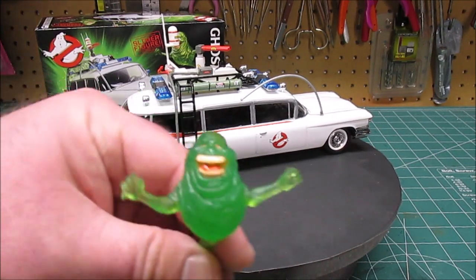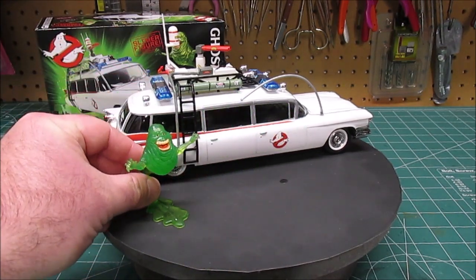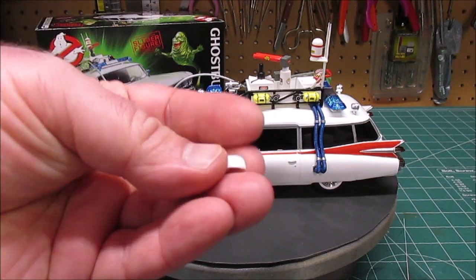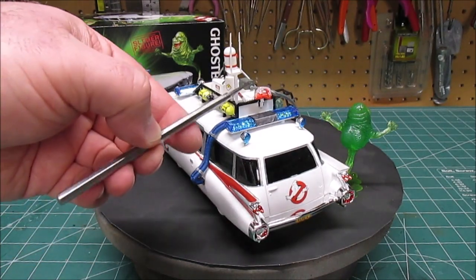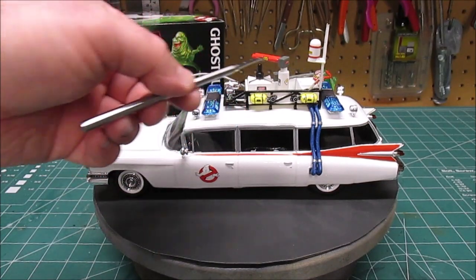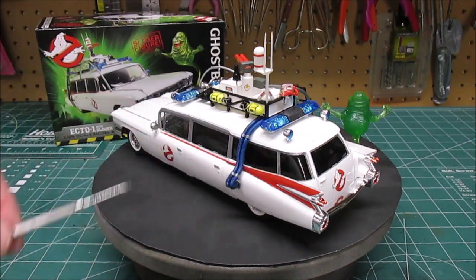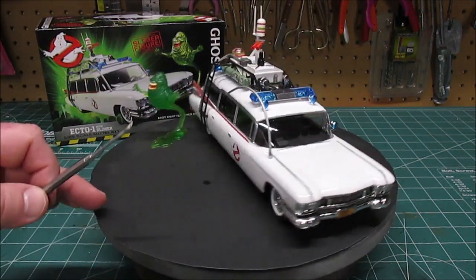I love the new Slimer figure — I used a mild green wash from Army Painter just to enhance the folds of his slime and give him a little more shape. We have a beautiful kit here, everything went nicely, and the decals worked great. You do get both a clear and a white ray dome for the microphone — I used the clear one to replicate the actual movie look, with the stripe and small decals. We've got the weather antenna, electron cannon, oxygen tanks, and hazardous tanks — all kinds of cool equipment. The back door doesn't open, so I didn't bother heavily detailing the rear interior.